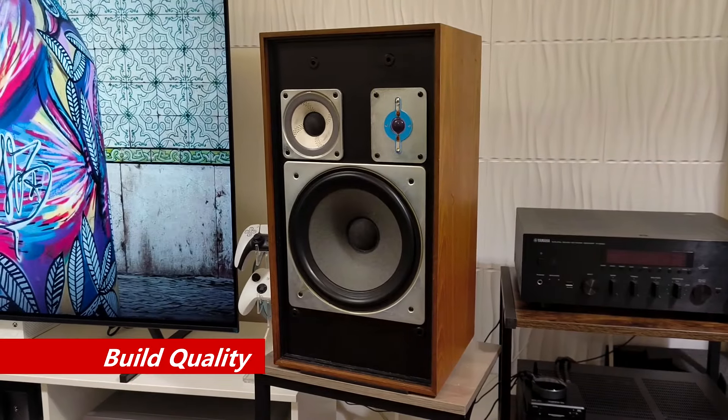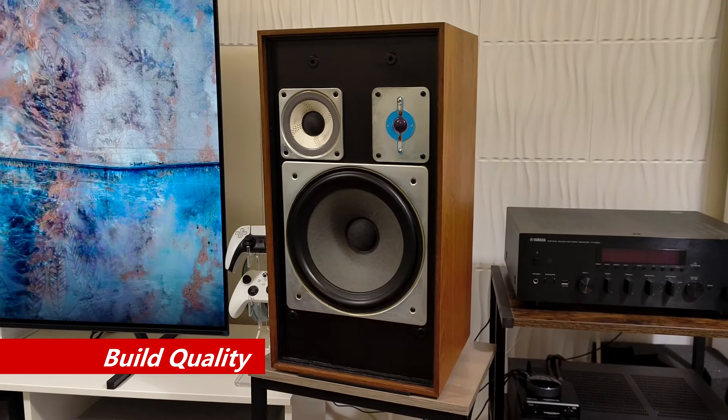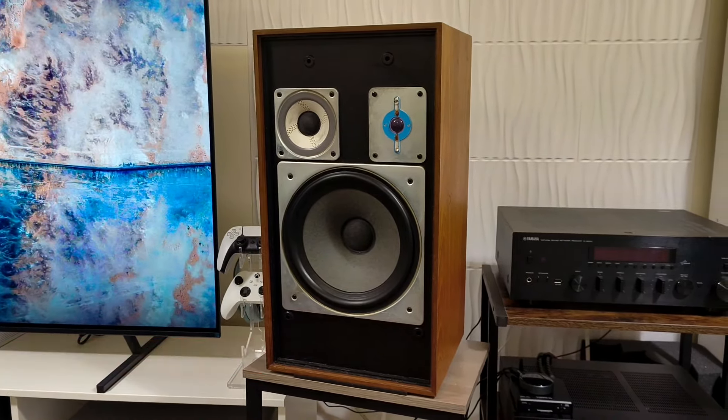At first glance, the build quality of these speakers seems fine, but I feel that the bracing is somewhat subpar as the cabinet sounds a bit hollow for my liking.